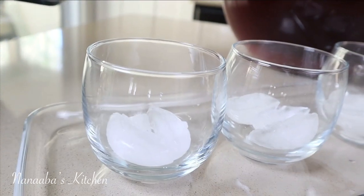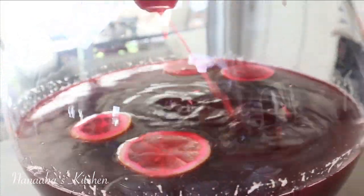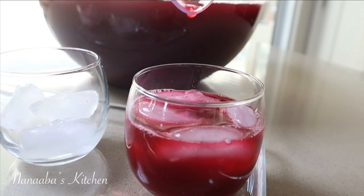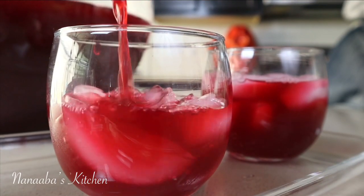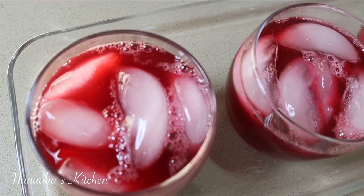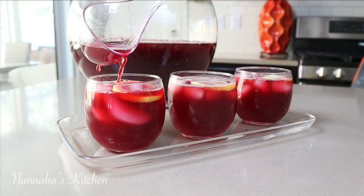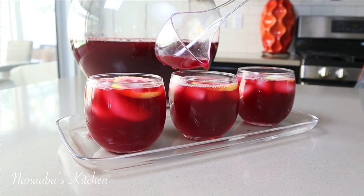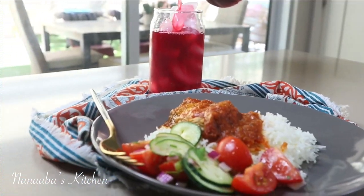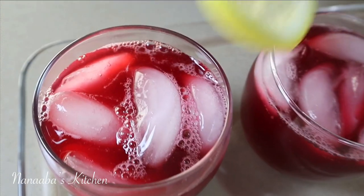Serve with some ice because this is a chilled, sweetened beverage. I tell you, if you follow this recipe you're going to enjoy this sobolo — guaranteed. I know this because I have served it at several events and the guests could not believe they were drinking sobolo, mainly because the sobolo most of us are used to is overly spiced with cloves and other spices. However, this one gives you more of the fruitiness our palates are searching for. Notice also how the drink allows light to pass through it — it is translucent and very pretty, not cloudy at all.